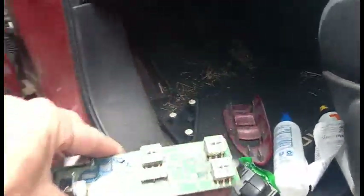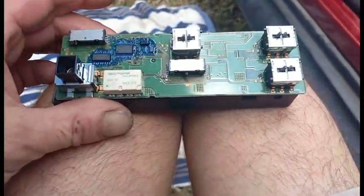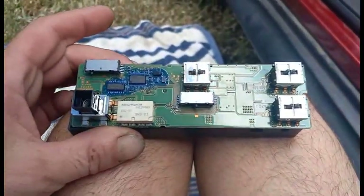I was hoping maybe the switch was the problem. The switch checks out okay — it's getting and sending power.